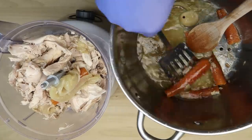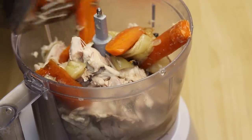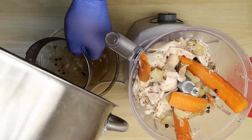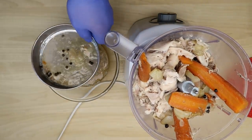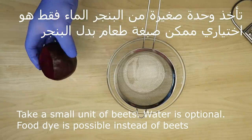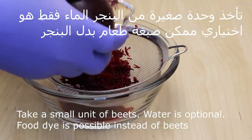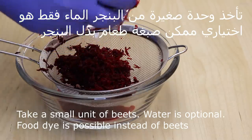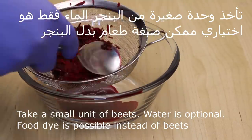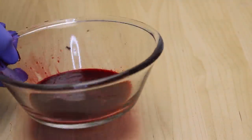نضع الخضار مع حبوب الفلفل الأسود نضعهم أيضاً إذا أنتم بتكم توضعوا فلفل أسود. هاد المرقة بنصفيها، احنا عاوزينها. نجيب رأس صغير من البنجر ونبشره، احنا عاوزين ناخذ السوائل اللي في قلبه، بنعصره وبناخذ الماء. هيك أصبح جاهز، وضحى مع الخليط.